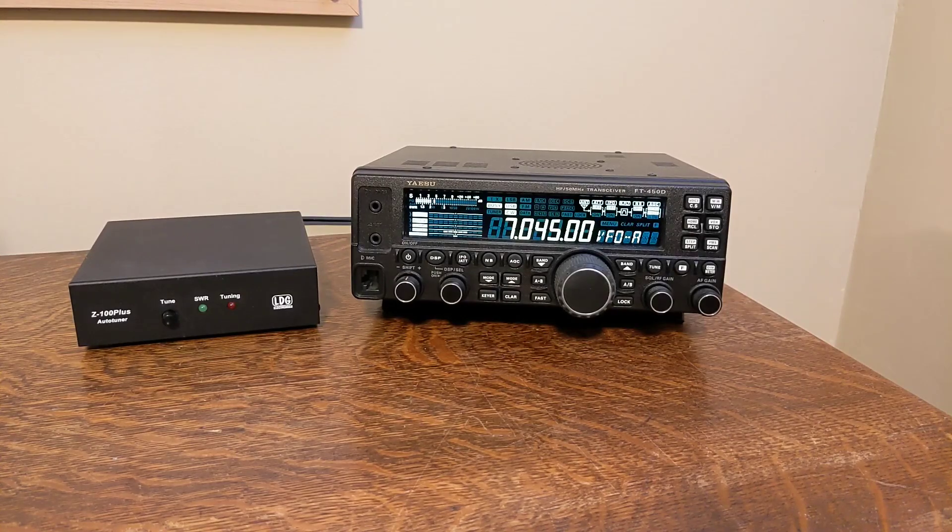If you use a Yaesu FT450D amateur radio transceiver and LDG Z100 Plus antenna tuner, you can connect them together using an interface cable and initiate tuning from the tuner itself, avoiding having to fumble with controls on the radio during tuning.